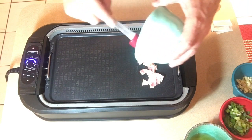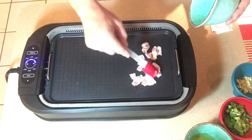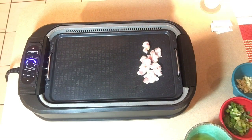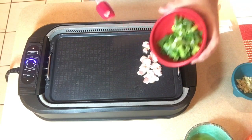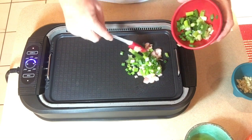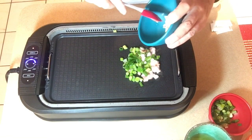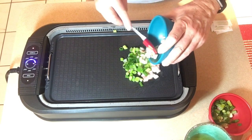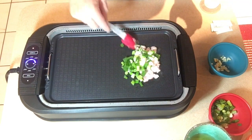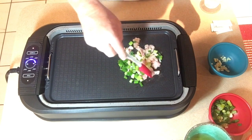As soon as it hits the griddle it begins to sizzle, and this bacon has a nice smell to it. I'm going to put that on there, then add half of the green onions — remembering we're saving the other half for the veggie bacon dressing — and then half of the garlic that we diced up. We're just going to let that cook so the bacon can cook down and the veggies can get sautéed.